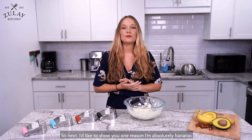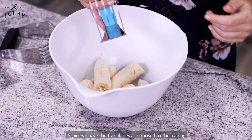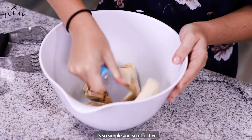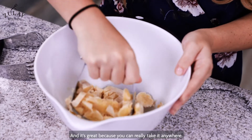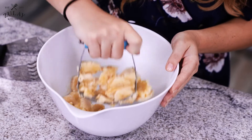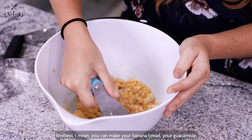So next, I'd like to show you one reason I'm absolutely bananas about this dough cutter. Again, we have the five blades as opposed to the leading three or four, and I just want to show you how easily this glides through — it's so simple and so effective. It's great because you can really take it anywhere; you don't have to worry about finding an outlet to plug it into.